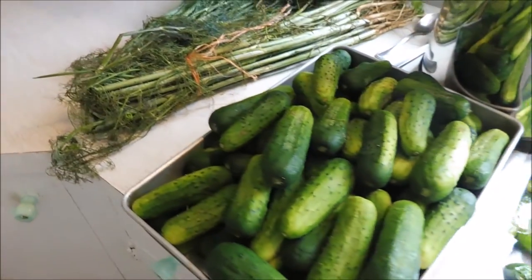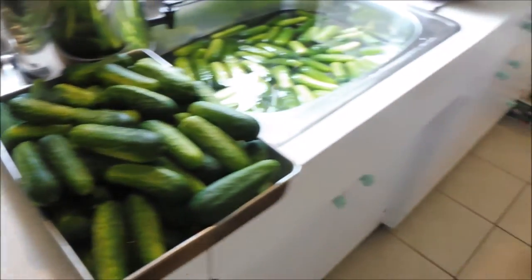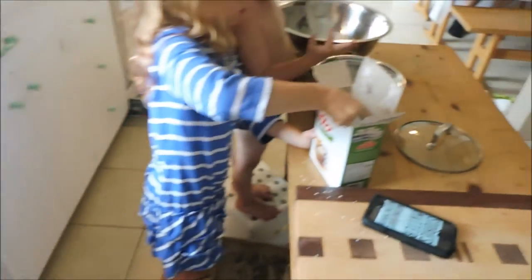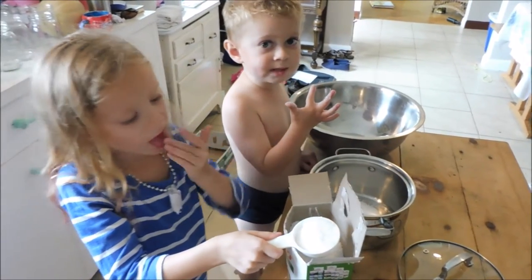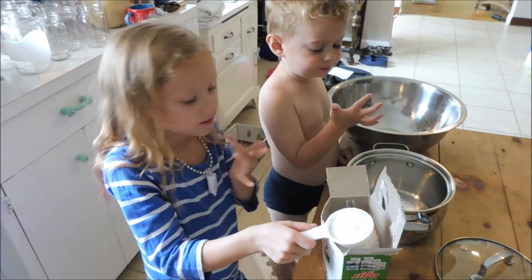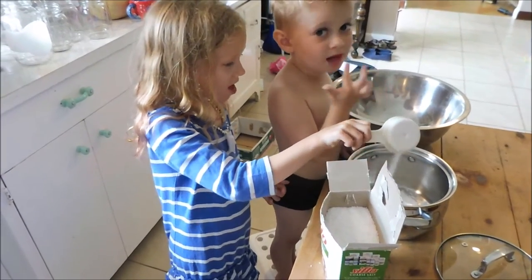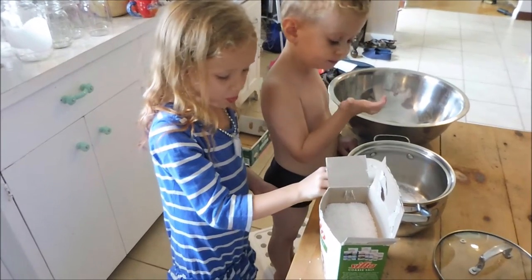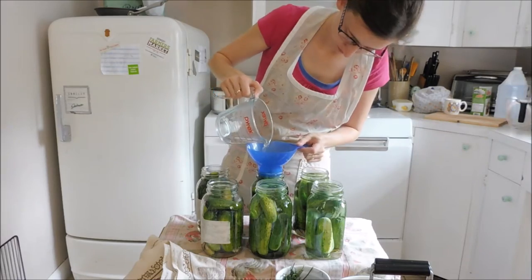This morning we're making dill pickles. I've got my two helpers here. Claire is measuring out the salt for me for our brine. Is it good salt? Salty. Let's make pickles.